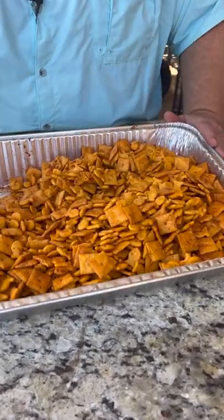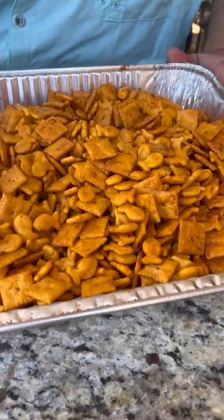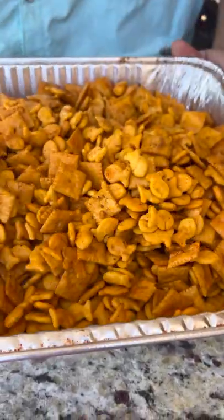It's going to bring that flavor home. They're dried out. They're crunchy. They've absorbed all that flavor. Perfect to take to your tailgate game day party. All you need is a cold beer. You got a great snack.